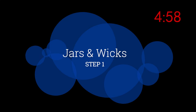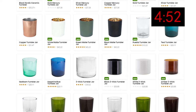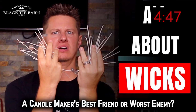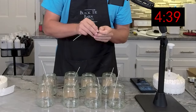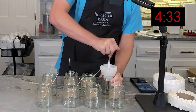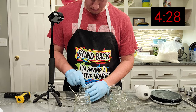Start that five-minute clock now. Step one: jars and wicks. Deciding on a jar is completely up to you — there are thousands of options available at local retail stores and candle making suppliers online. Wicks are a topic all on their own. The short answer is you need a wick for your candle. You can use wick stickers or high-temp hot glue to secure them. Make sure your wick is centered, and as a beginner, it will take some testing to determine which wick type and size works best.